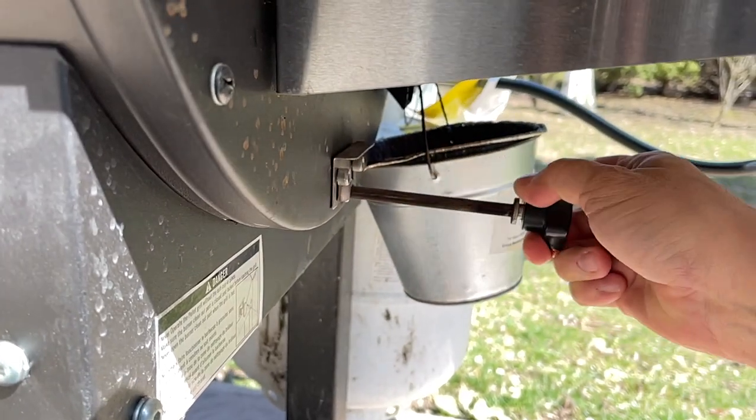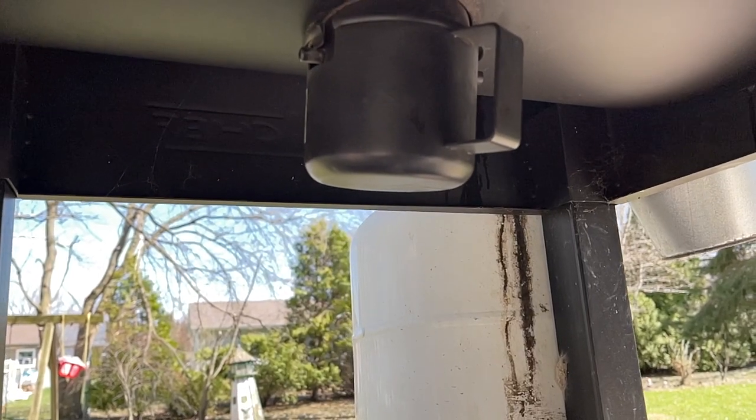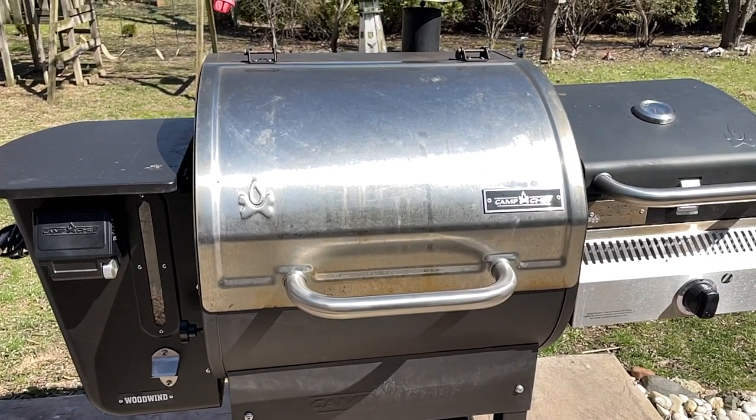I'll walk you through my process of how I use this cooker every time I use it - pellet grills in general, but specifically the Camp Chef. What I do is I always pull the lever to release any ash that might be in the burn pot into the little cup underneath and I dump that out. That's number one - I want to make sure there's not a lot of ash buildup in the burn pot before I turn it on. This cooker has been used a few times over winter and it's just turning spring, so it's due for a good cleaning.